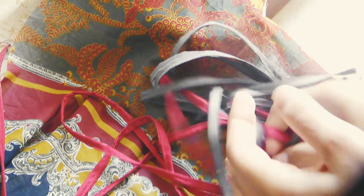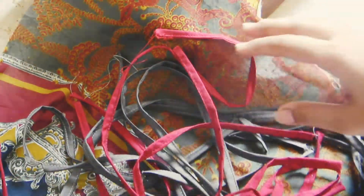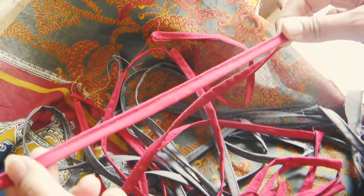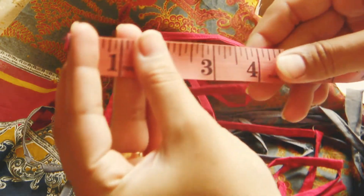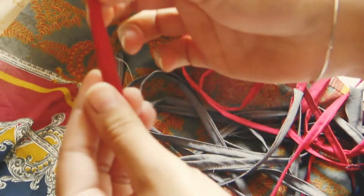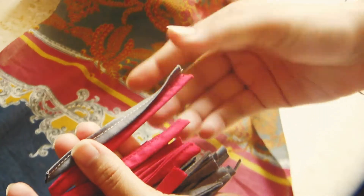Friends, I have made the strips like this. You can see these strips. I have made the gray strips and we have made many strips. After making these strips, you have to cut 4-inch long strips. You have to cut all strips to 4 inches. The size of all strips is 4 inches.